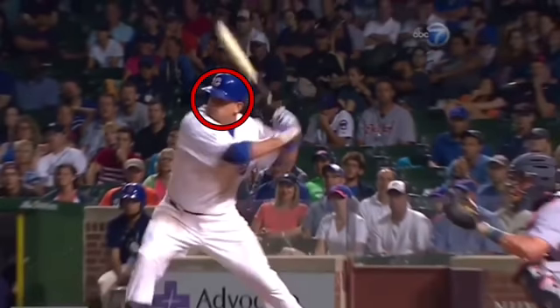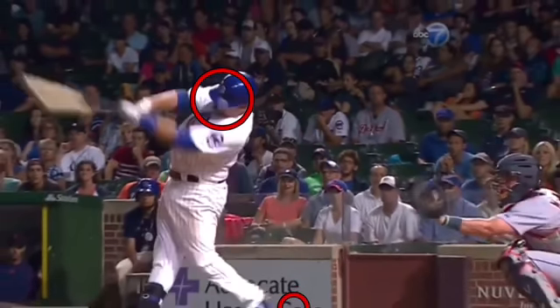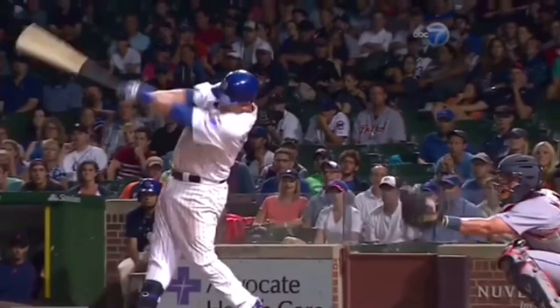But after that, when your front foot lands, you don't want that head to move anymore. Look — his back foot's back here. Watch how he drives his hip so hard that foot comes off the ground, and it'll move right there. But his head never moves at all. Stays still.